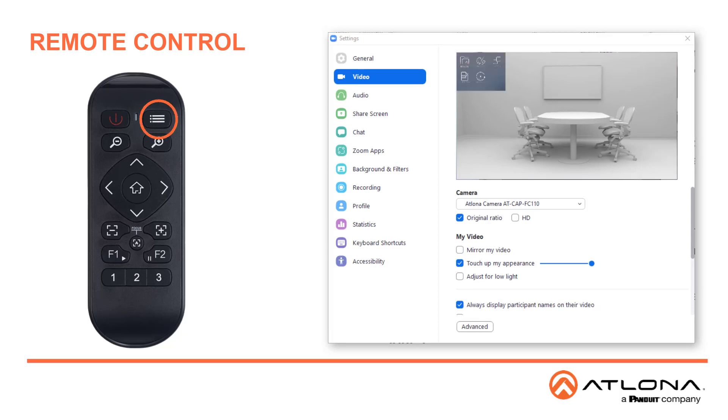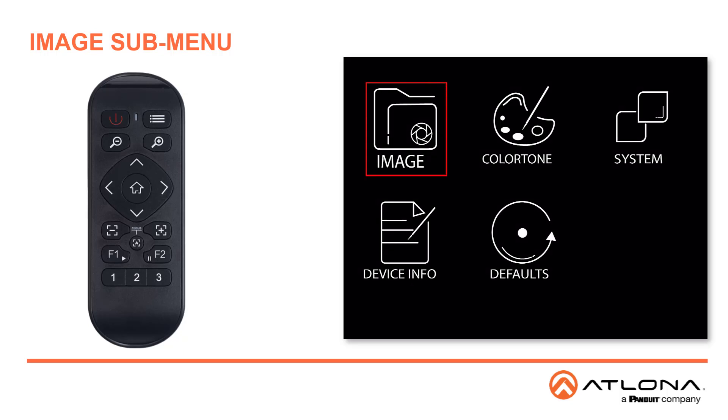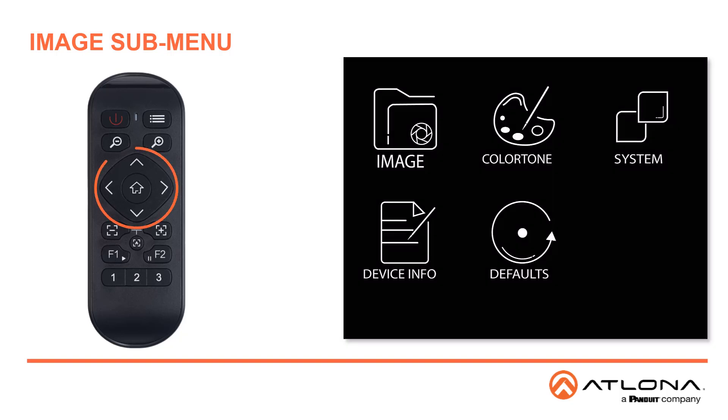Use the three lines in the upper right corner of the remote control to see the on-screen display menu. You'll see all of the submenus: Image, Color Tone, System, Device Info, and Defaults. Use the arrows on the remote to move through the submenus, and select the middle home button to open a submenu.